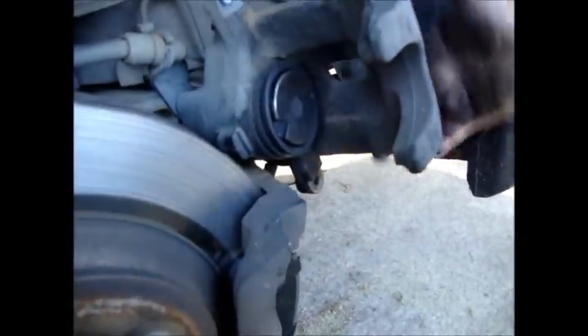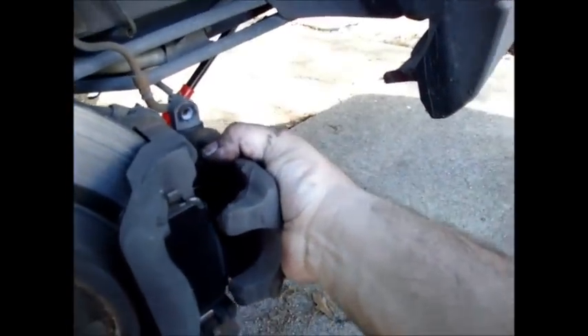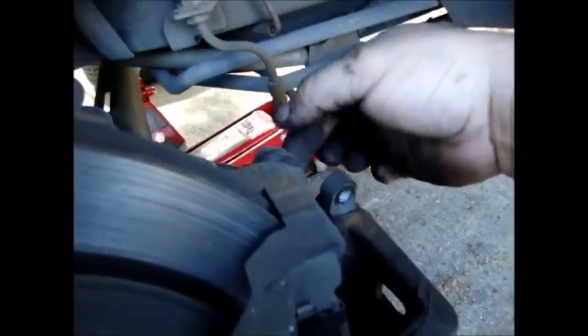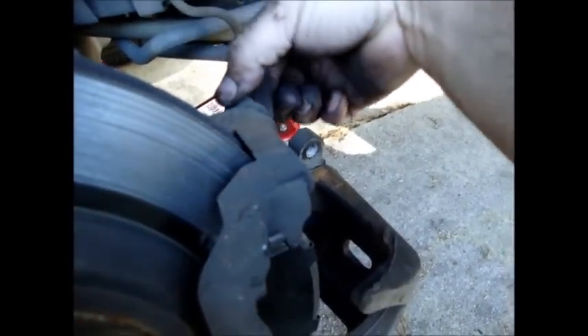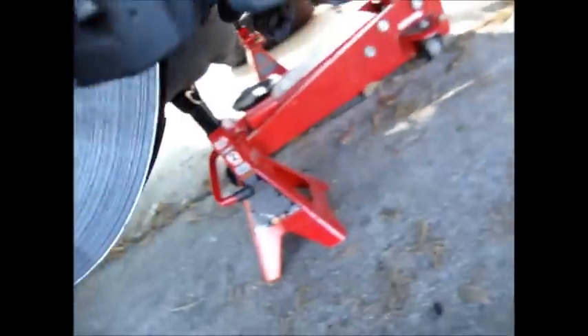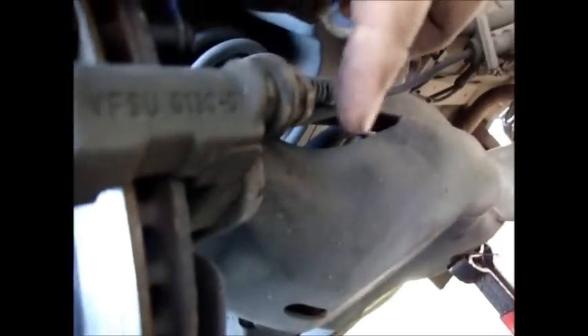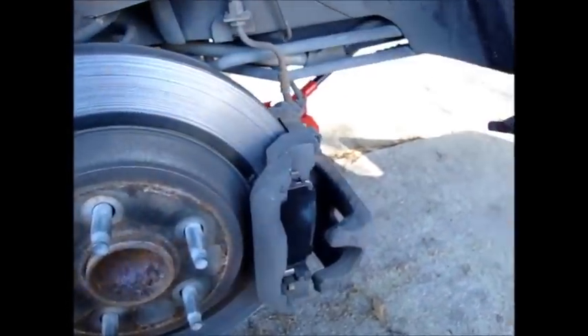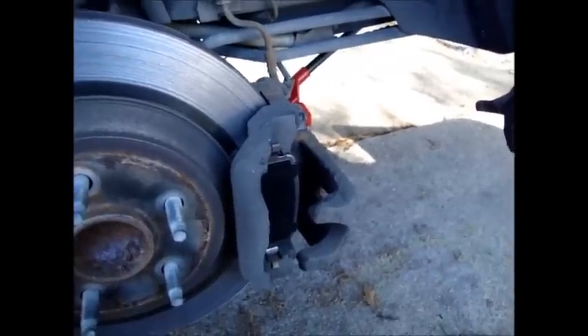Other than that, it's very basic to put it back on — you just slide it back down. One thing to note is these pieces here have a flat part on each of them, and you notice this part here is flat also. You have to be sure to line them up so the flat lines up correctly at the top and the bottom. Otherwise you're going to have a hard time putting it in. You line those up, put the calipers back on, tighten them down using your 13mm socket, and you're done.